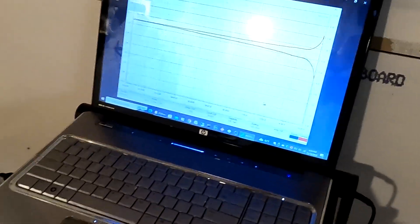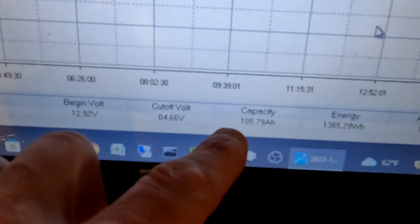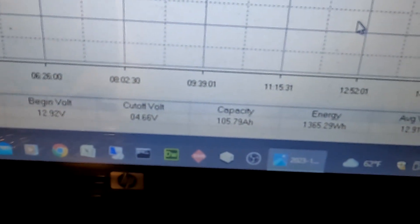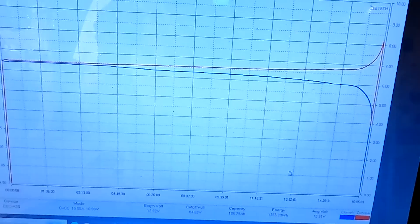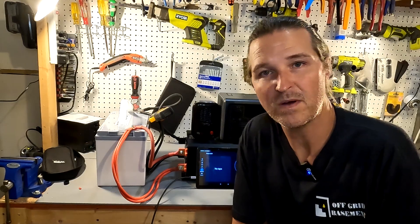The capacity test for the Redodeo is finished. You can see right there that the capacity is 105.79 amp hours, so it passed the 100 amp hour test — that's perfect. Let's go ahead and start a high amperage discharge test.